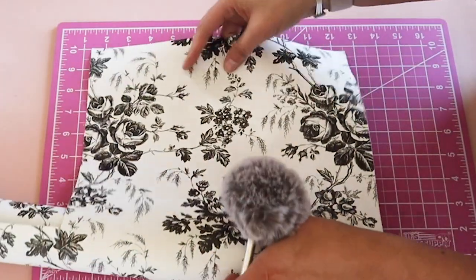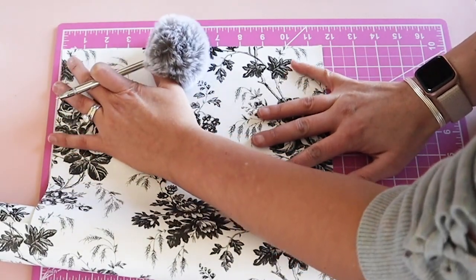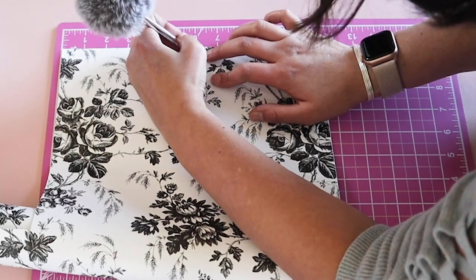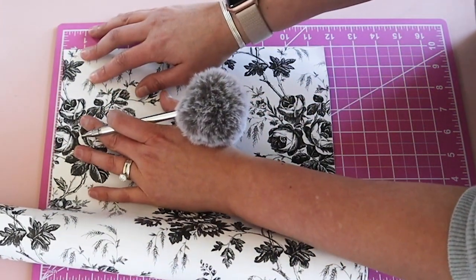I trimmed out this contact paper from Dollar Tree to fit right over the mirror. Hey, if you're stopping by my channel for the first time, thank you so much for being here. I really appreciate your love and support on Artsy Cupcake.